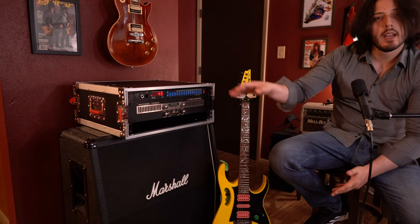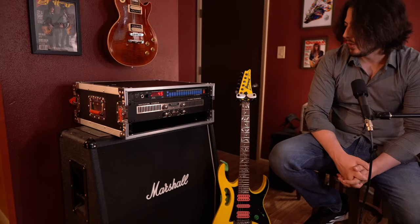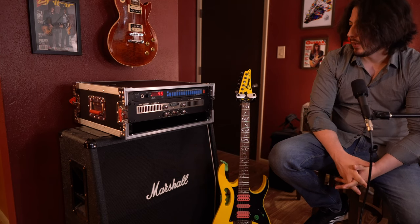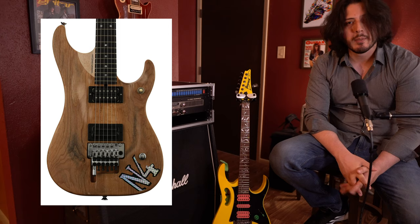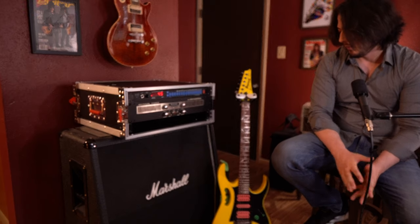Pretty much the core of that album was the ADA MP1. The next part of the sound was a Macintosh power amp, which is kind of a hi-fi stereo power amp — something you maybe wouldn't associate with guitar stuff, but that's what he says he used. I don't have one, but definitely a cool power amp. For guitars, I'm assuming Nuno Betancourt was probably using some kind of Washburn, because I know at the time he was known for using them, and I think his signature guitar came out around 1990, '91, '92 — definitely a cool guitar and definitely part of the sound.